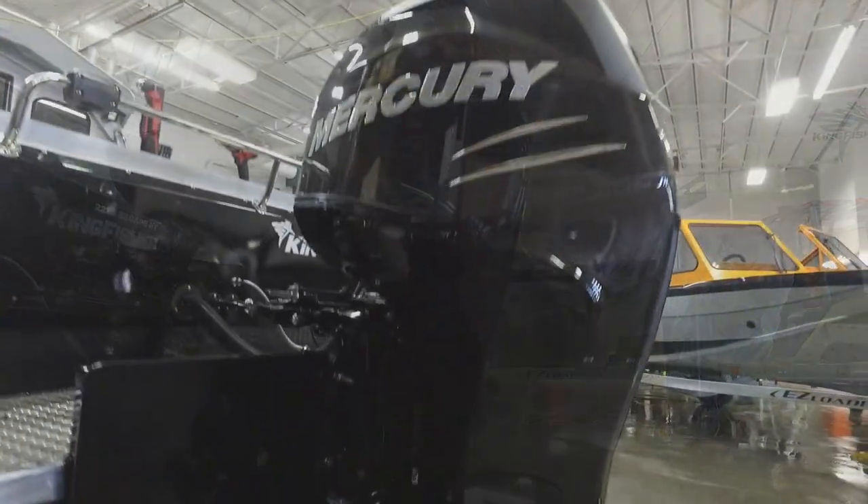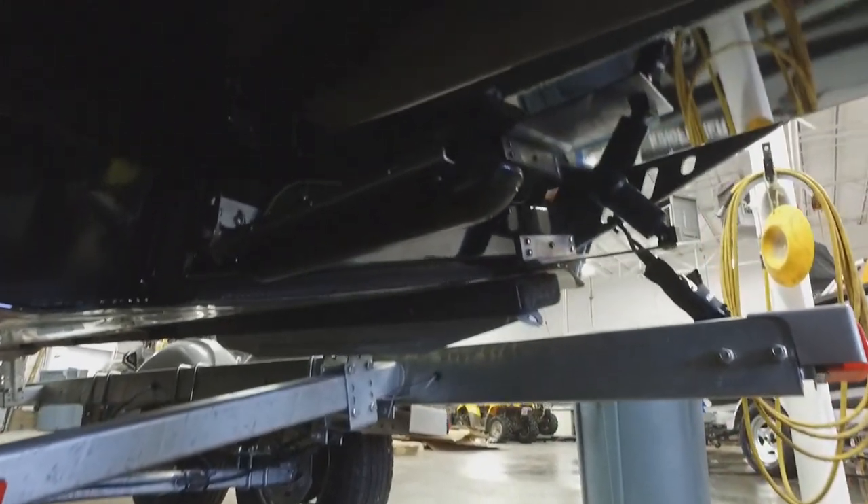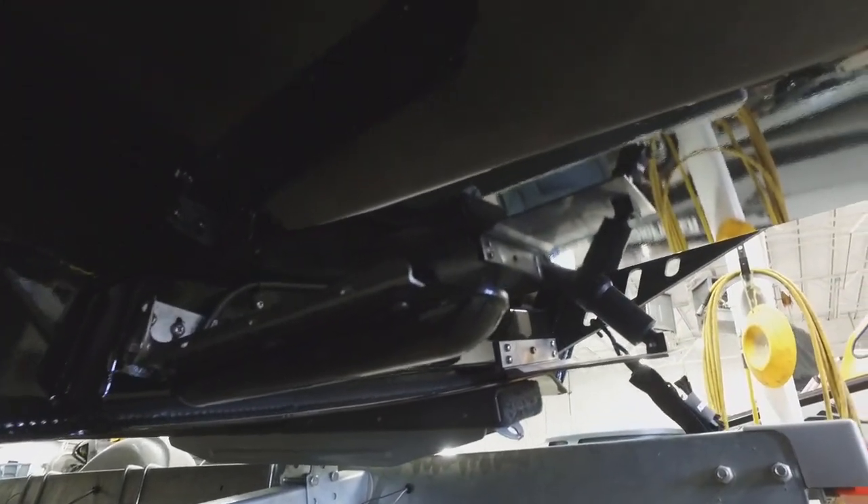Looking at a Mercury 200 there. Let's just take a look underneath here. That there is a transducer for the Simrad — that one is for structure scan — but then you'll notice underneath here there's another one for a through-hull transducer. For all your sonar there, that just works so well. And then this is a pickup for your water intake for your live well and your wash down system.